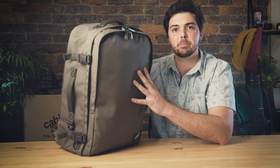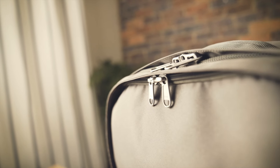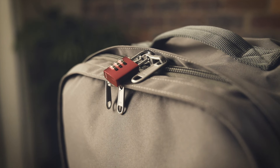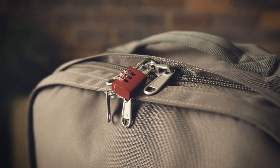We use top quality YKK zippers throughout this bag — simply the best zippers in their class. Really durable, smooth zippers, and safe too. With the lockable design, you just have to put your own lock through these two holes and you're safe from any pickpockets that might be lurking around a bustling city.